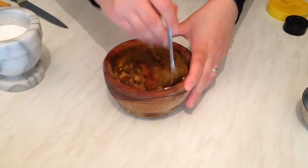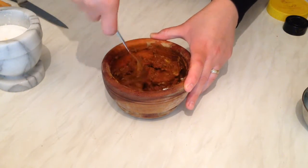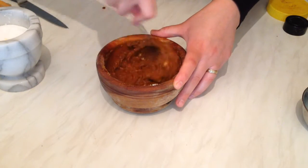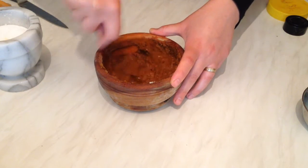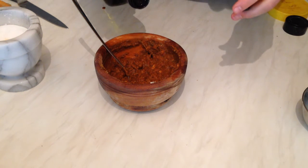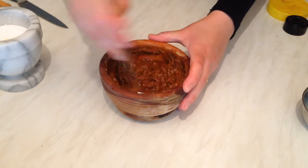Mix them very well — they smell awesome, so delicious with so many flavors! The marinade looks and smells so yummy. I love curry powder when you use it with fish. Finally, I'm going to add about one tablespoon of extra virgin olive oil, then mix it all together.